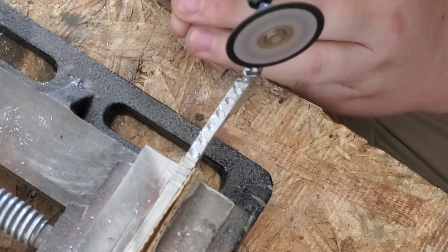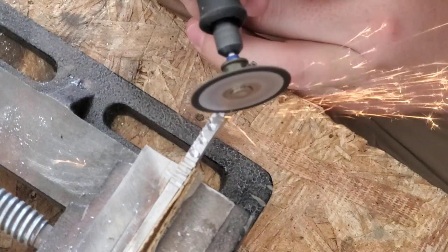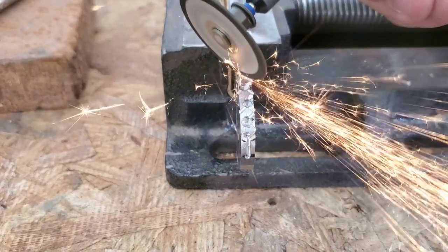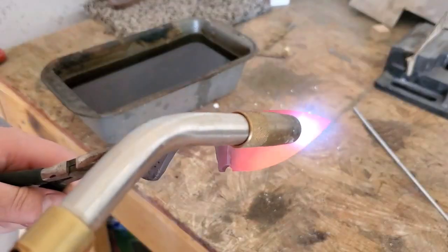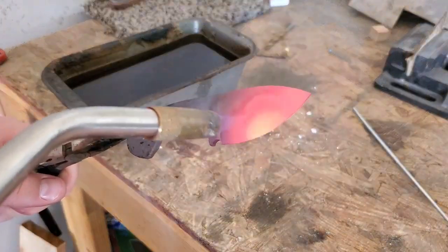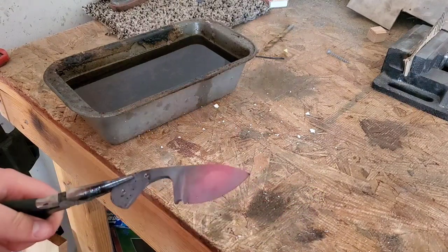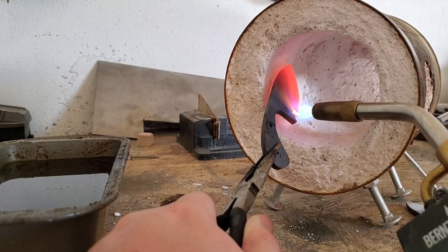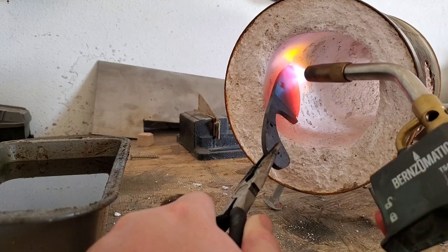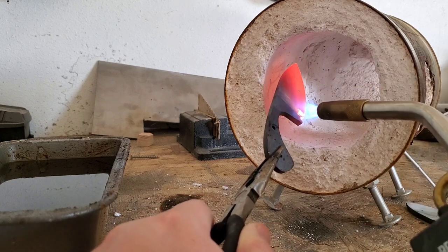Before we harden it we're going to put a pattern here on the tang. You could use a file but I have a Dremel so I might as well use that. We cut out this pattern and then we'll harden it. We heat it up, test it with the magnet — still need a little bit to go — so I have this little forge that I use to help the heat better, and then we put it in the canola oil to harden it.